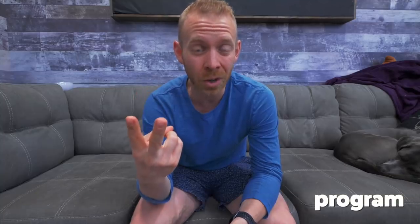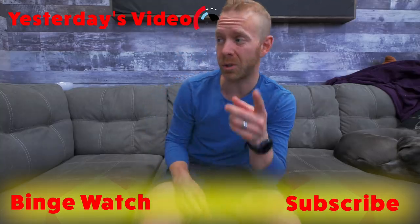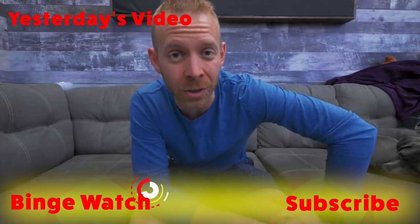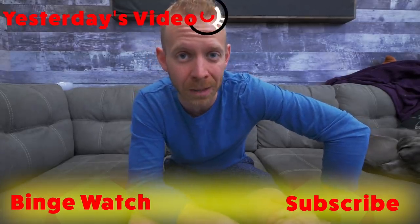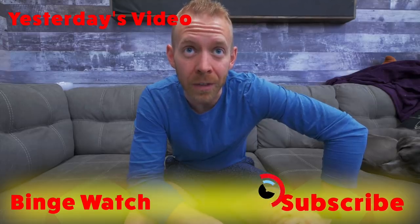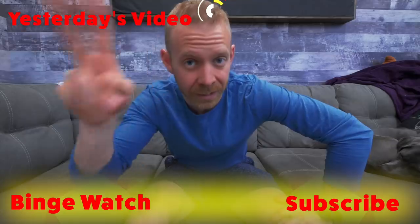Go to triathlontaren.com/swimdrillprogram to learn how to breathe easier and fix sinky legs. If you want just the three-step process for breathing easier, go check out the video linked here. And if you aren't already subscribed, hit the subscribe button below. I promise I won't take another four years to come up with videos that everyone has issues with. Later, Trainiacs.